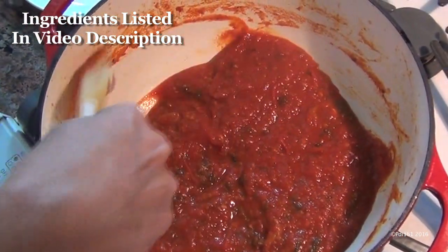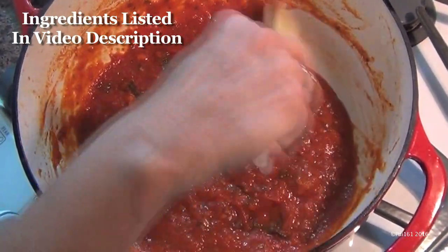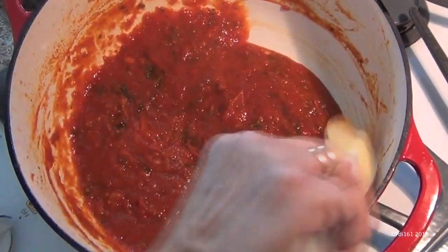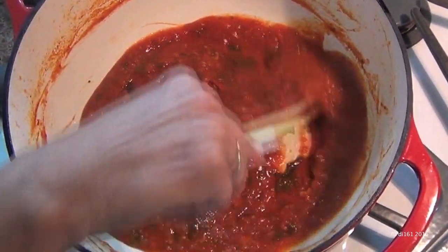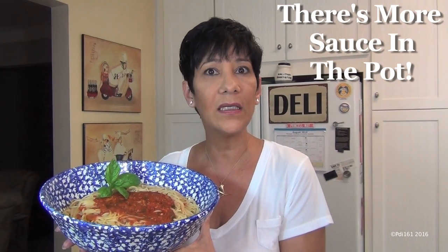And here's what it looks like. Mine took about an hour and 15 minutes to get to this consistency because I had a wide pan — if I had it in a smaller saucepan, it would have taken longer. But look at that, isn't that gorgeous? Let's plate this up. And here it is — there's your finished product. It tastes amazing.